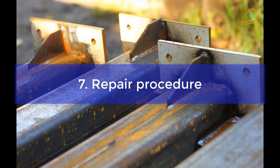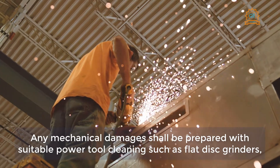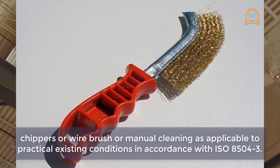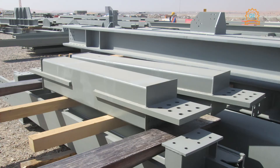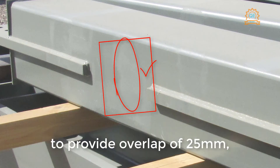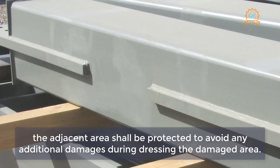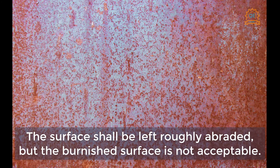Repair procedure: any mechanical damages shall be prepared with suitable power tool cleaning such as flat disc grinders, chippers, or wire brush, or manual cleaning as applicable to practical existing conditions in accordance with ISO 8504-3. The surface to be prepared shall extend at least 25 millimeters beyond the actual damaged area. To provide an overlap of 25 millimeters, the adjacent area shall be protected to avoid additional damage during dressing. The surface shall be left roughly abraded — a burnished surface is not acceptable.